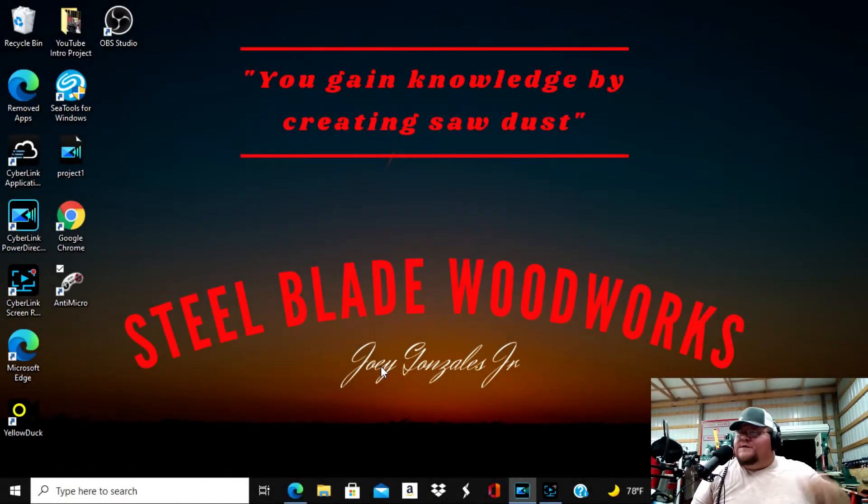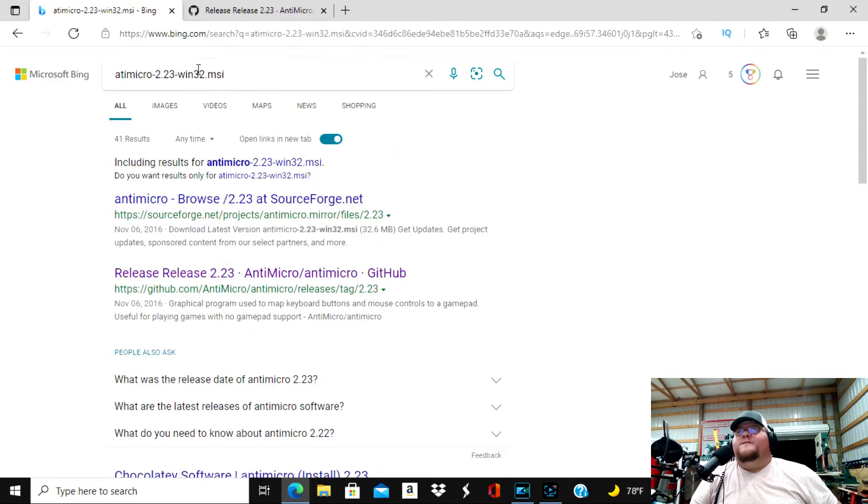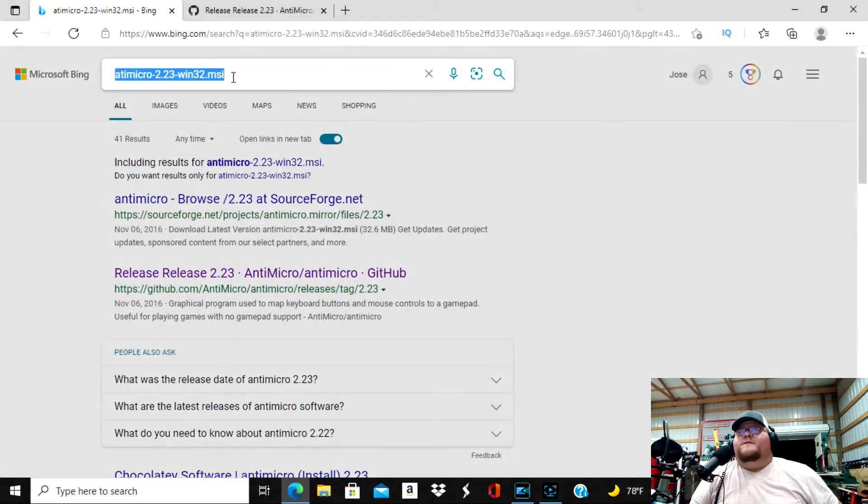This is Joe with Steel Blade Woodworks, and what I'm going to show you today is how to configure your Xbox wireless remote game controller to get it to run in Mach 4 with your Avid CNC machine. The first thing you want to do is open up a browser and pull up this software download, which is AntiMicro-2.23-win32.msi.